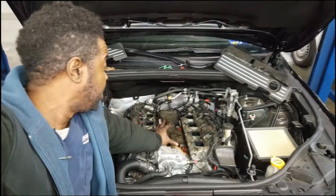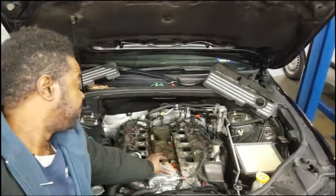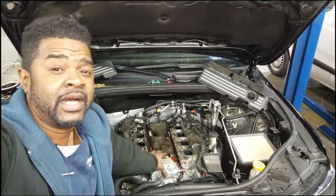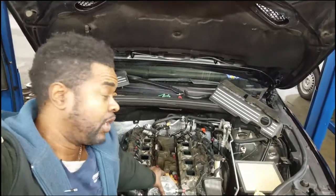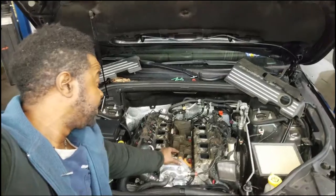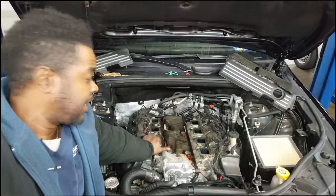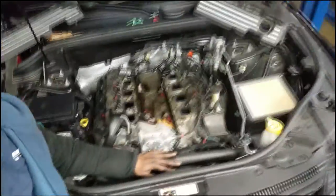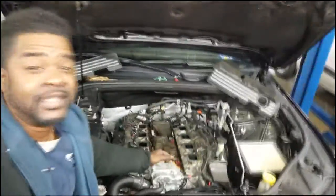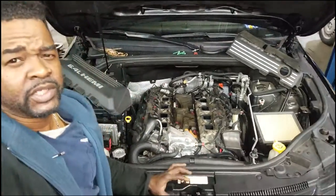I'm gonna turn the camera around so y'all can see exactly what I'm talking about, because this engine got pretty hot and the intake manifold is melted — it's starting to melt. I can't reuse the intake manifold, so I'm waiting on another intake manifold. The water pump and the fan have to come off, but that's pretty easy, and the intake manifold — anybody can pop that off. Let me turn the camera around so y'all can see this intake manifold and the rest of this engine.